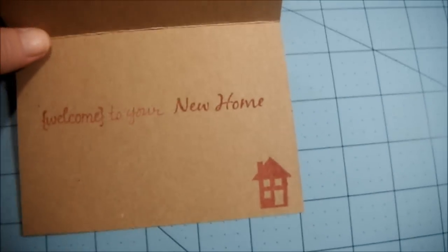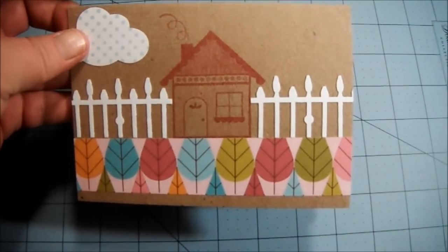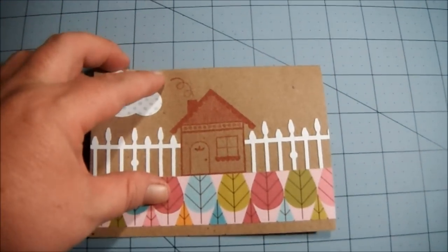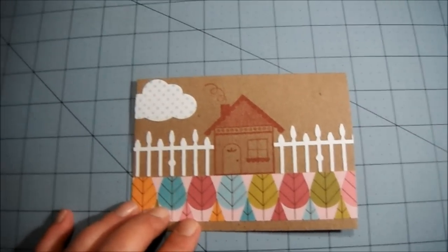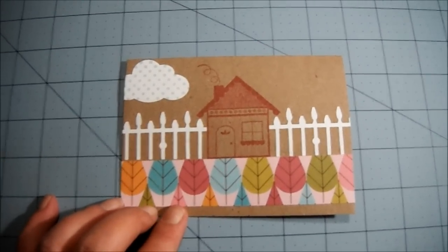I hope she likes my card. Pretty simple but I thought it turned out really cute. I hope you and Jer are doing well and God bless your new home. Thanks for the chance to win your giveaway. Congratulations again on your subbies.